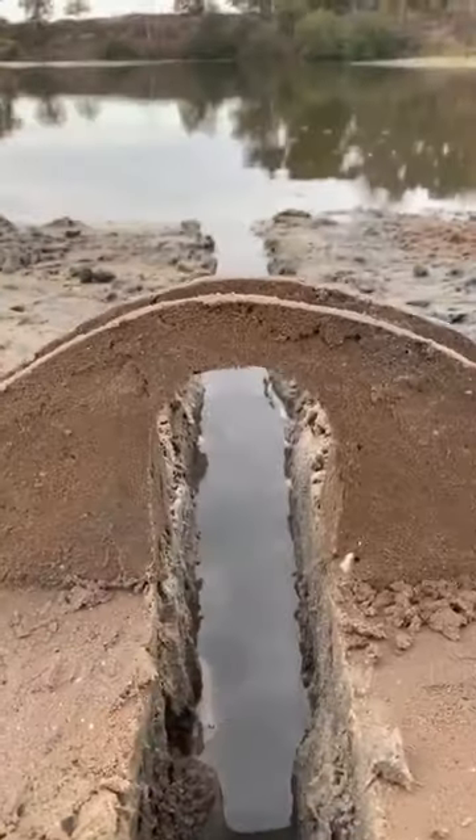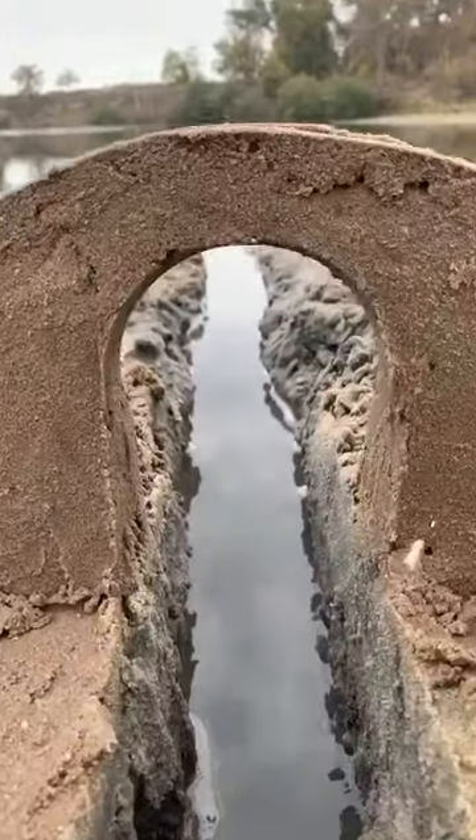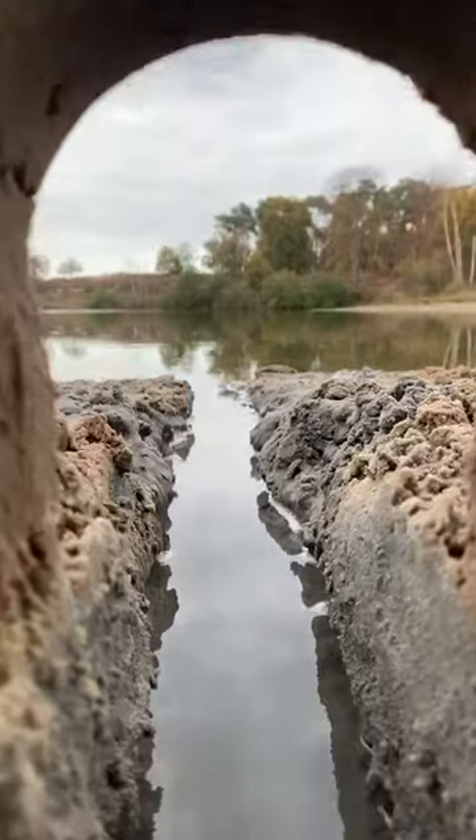If you want to learn how to make a sandcastle, my book is ready! You can see it at dontforgetthebucket.com